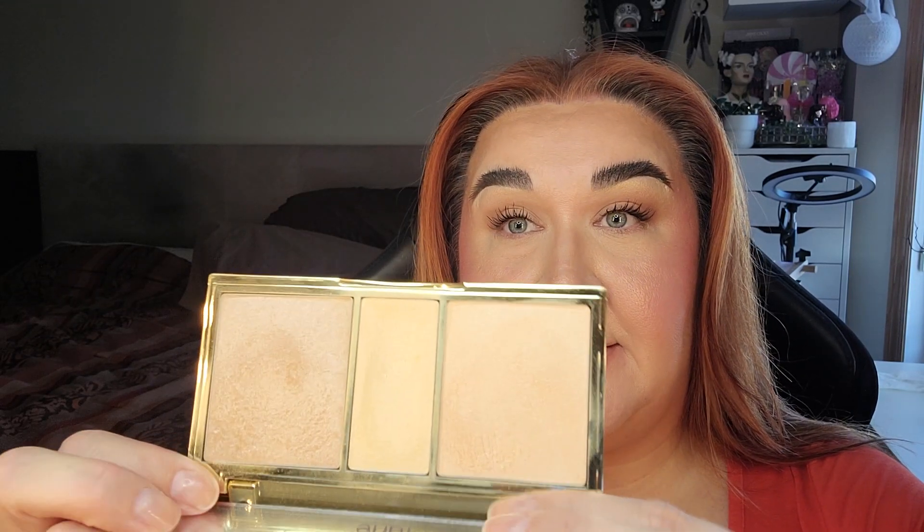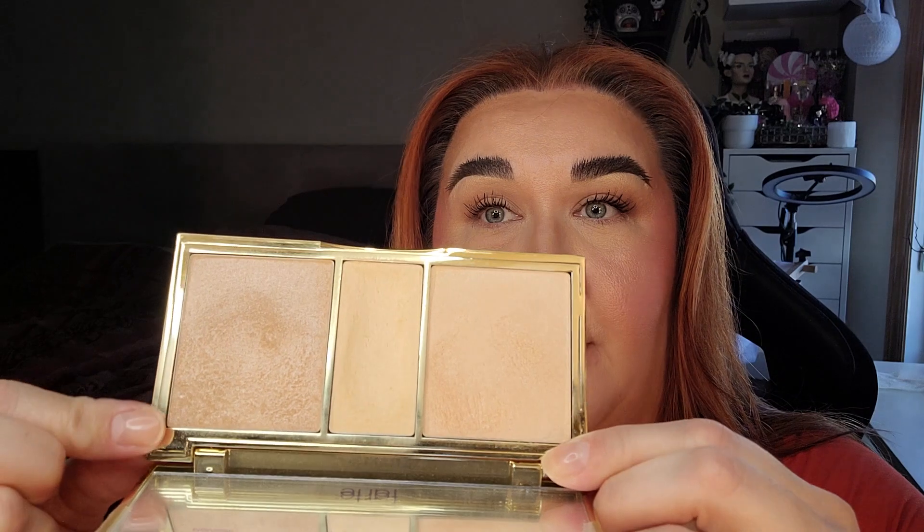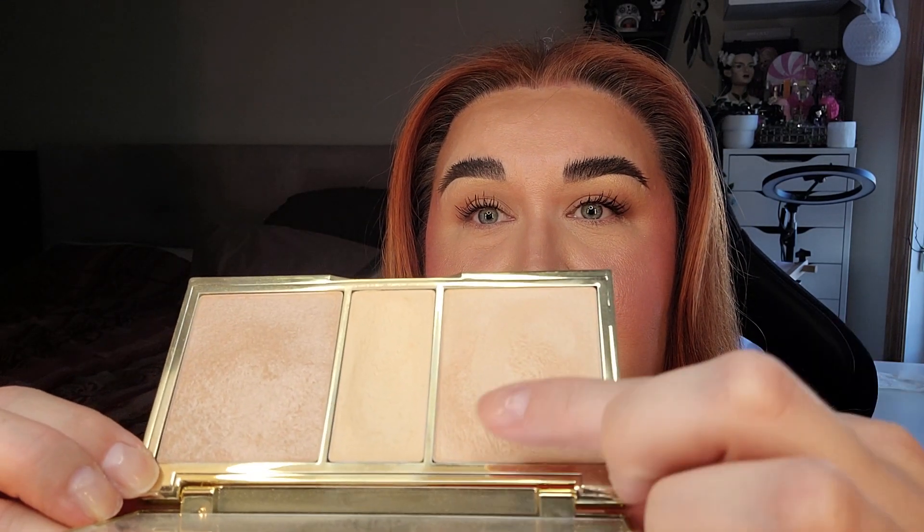For the Tarte Skin Twinkle Lighting Palette, this one was last at 112.49 and we're now at 111.86, so it's gone down a little bit which is exciting. I have been trying to use these highlighters quite a bit. You can see there's a dip in the center setting powder, and this bottom corner is really getting a lot of use — it looks very disturbed — same thing with this top corner. I'm trying really hard to use this product. I'm using this one less than the other one so I need to switch it around, hopefully in the next month.